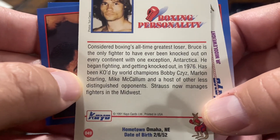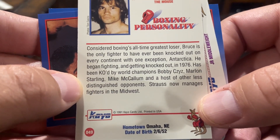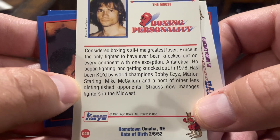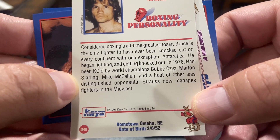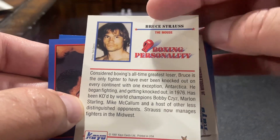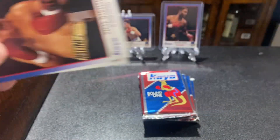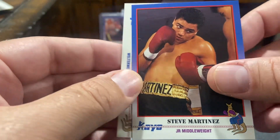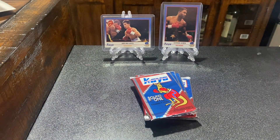Bruce is the only fighter to ever been knocked out on every continent with one exception: Antarctica. Been KO'd by world champions Bobby Cruz, Marlon. I'll tell you what, if I had a record like that, I'd be pretty happy with it if I could say I've been knocked out by world champions. That's funny. Old fucking Bruce Strauss.